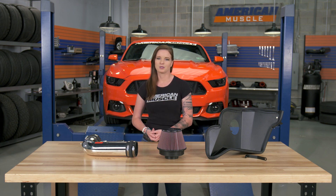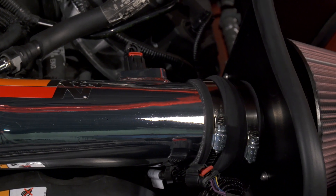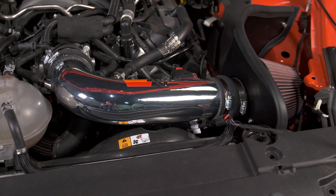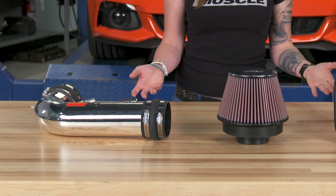Aftermarket cold air intakes are a popular mod, but there are a few different choices out there between airbox styles and filters. K&N here is an open element style intake, so it's gonna be the most basic design, but it's also the 69 Series, which is designed and styled to be for both performance and show.